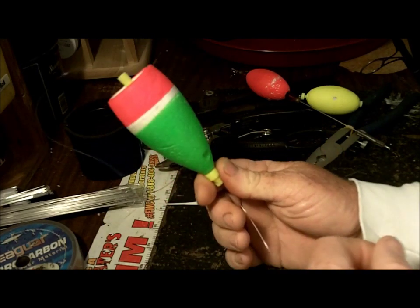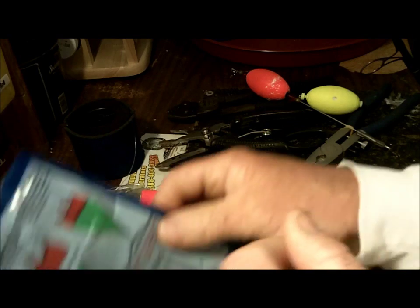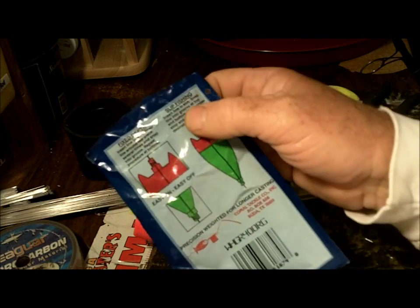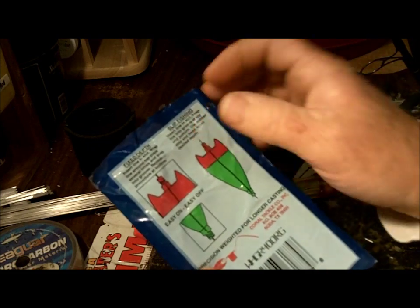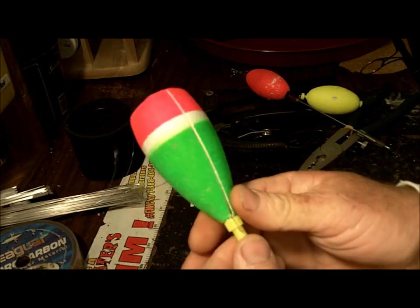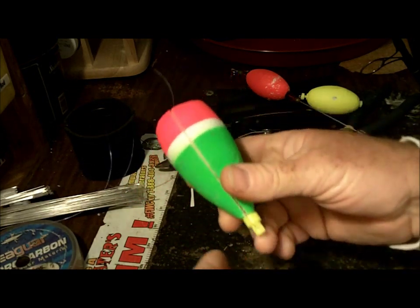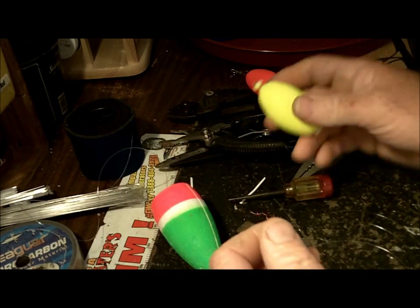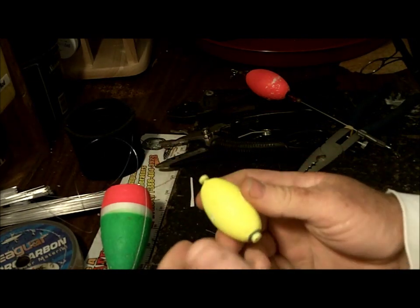This is what they call the Husky Rattle Pop by Comal Tackle. The package shows you that you can use it just like a regular slip float, or you can do fixed depth by wrapping the line around the top piece a couple times and popping it into the groove. It's unique — you don't see popping corks this big very often. Casting a light cork with your baitcaster sometimes just isn't going to work on a breezy day, which is the reason I even bought myself a little spinning rod and reel.